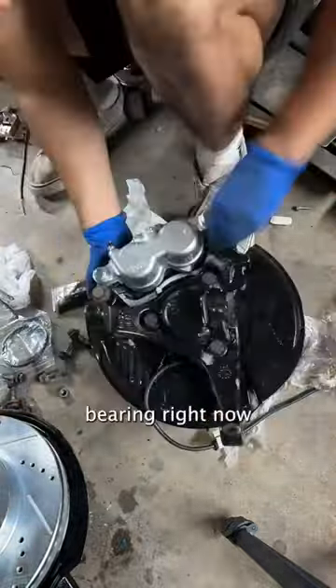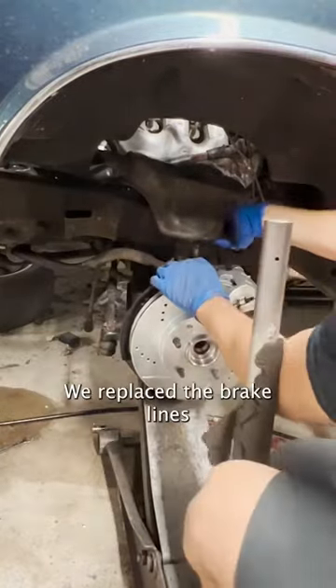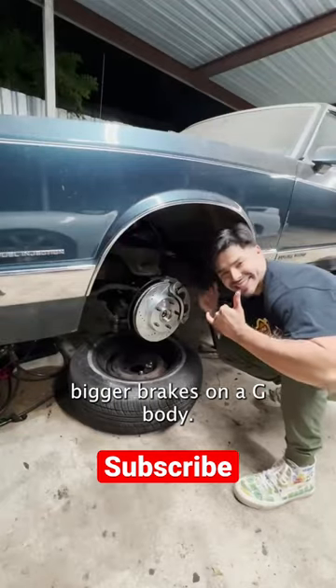I'm bolting up the wheel bearing right now and then putting the caliper and rotor. While we were back there we replaced the brake lines because they were pretty old, and that's how you upgrade to bigger brakes on a Jeep body.